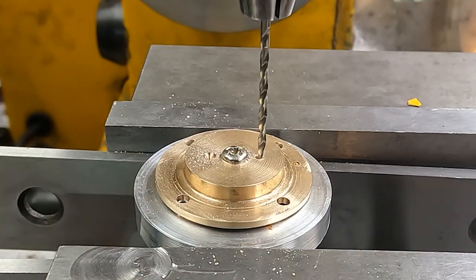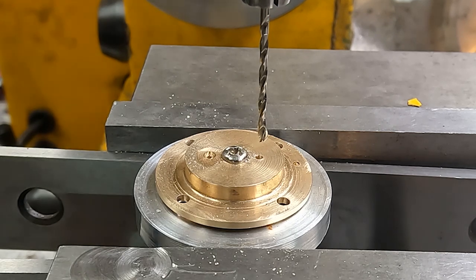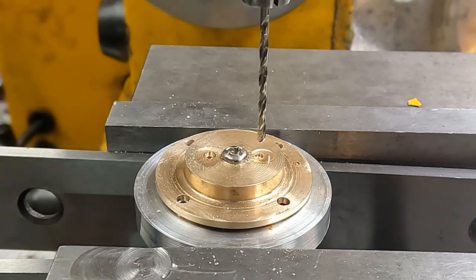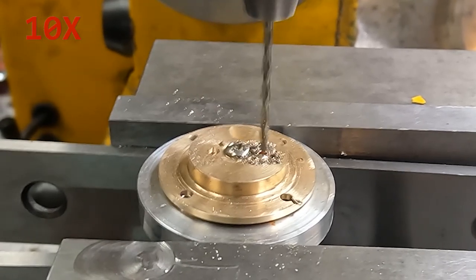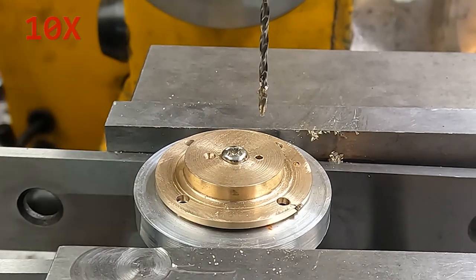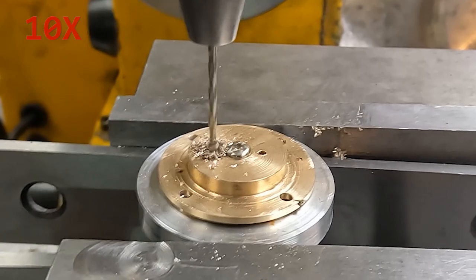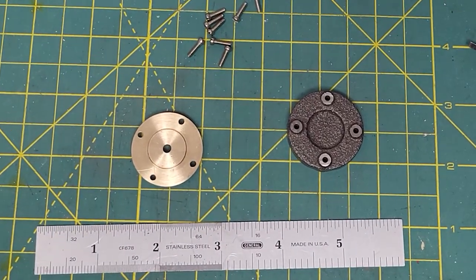After this these holes get tapped 1-72. This is a number 50-something drill — really small stuff. It is very nice to have the DRO and the CNC just to position the holes like this, but I'm manually feeding these with the CNC MPG because I have no idea what the correct feeds and speeds are for this on my machine. Then I tap them carefully in front of the camera so the camera can see what's going on — I keep my fingers out of the way but I forget to turn the camera on.